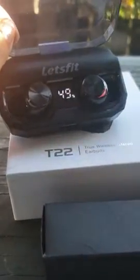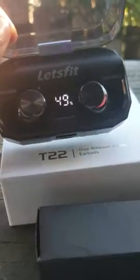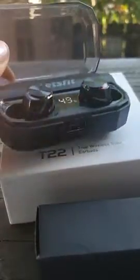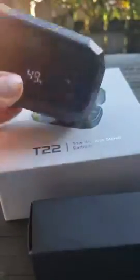This is the Let's Fit true wireless stereo earbuds. They're amazing — as you can tell, there's a screen in the middle telling you the percentage of the charge. The case is amazing; it's very heavy but it's slim and very cute.